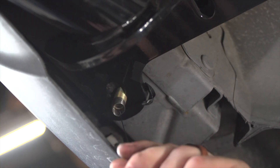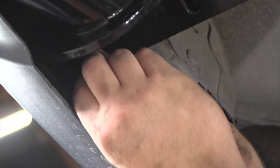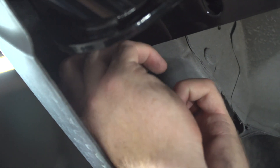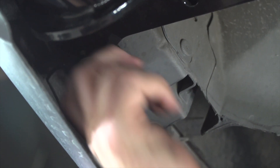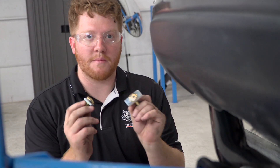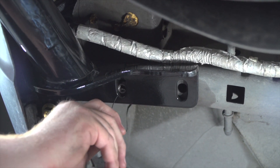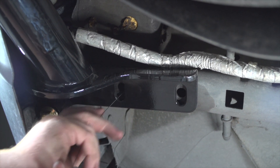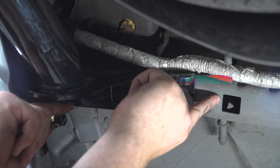We'll put our flange nuts on and repeat the same on the driver's side. Now we'll take our two carriage bolts with the smaller blocks and put them in the other two remaining holes on each side. We're going to feed our fish wire through our other rear hole and it will come out through this square right here.